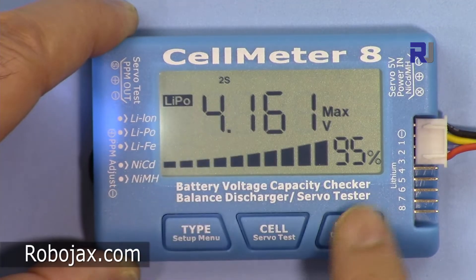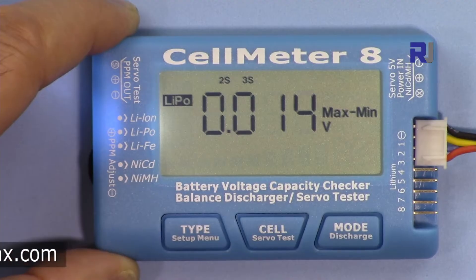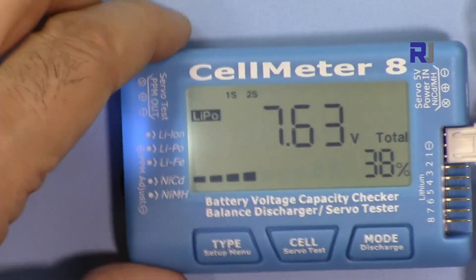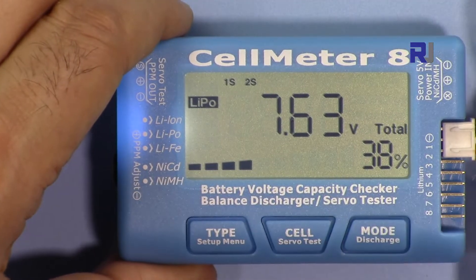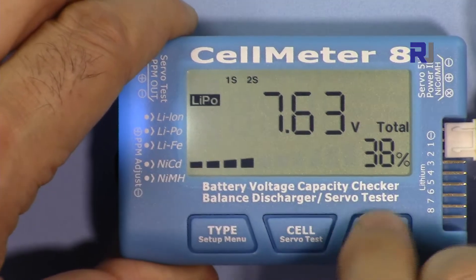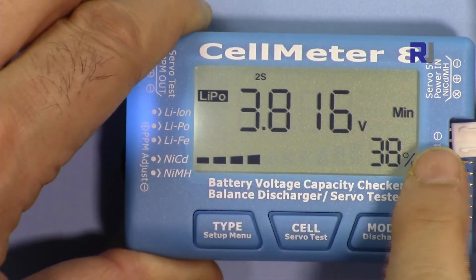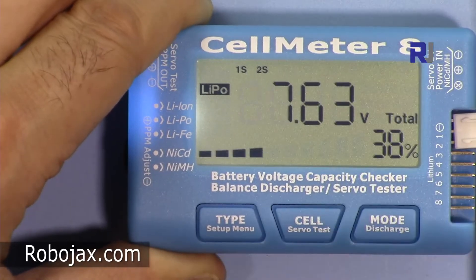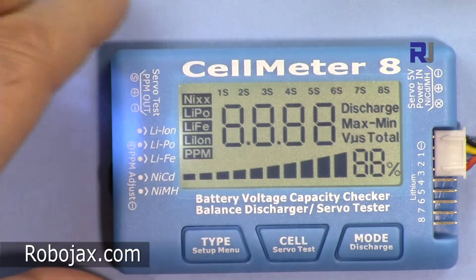Now it shows cell two is the maximum and cell three is the minimum; previously cell one was shown. The difference is about 13-14 millivolts. I have another battery which is a 2-cell — connecting it now. It shows cell one and cell two at 7.6 volts total. This battery is at 38%, and checking cells shows 3.16 volts each — just 1 millivolt difference, which is very close.